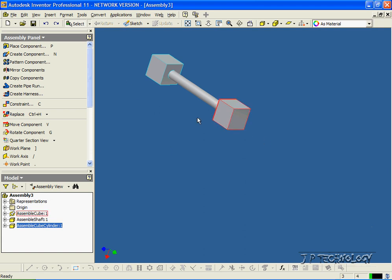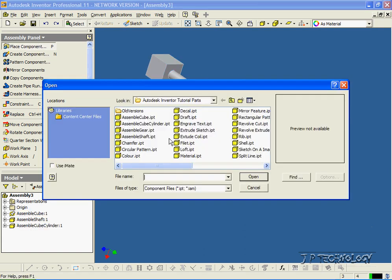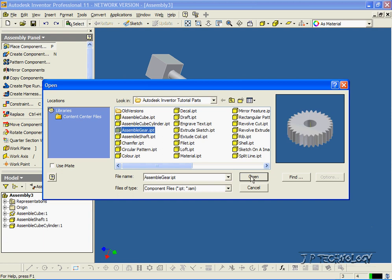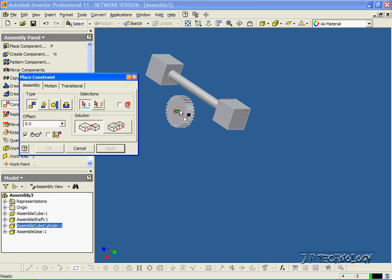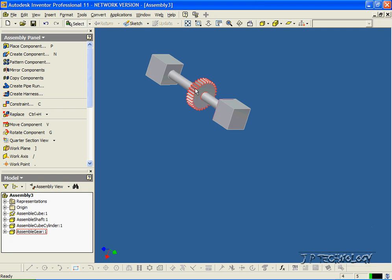Now let's put our last component in. Let's press Place Component and we'll get the gear. Click Open. Now we have our gear. Right-click Done. And let's mate this gear onto the shaft. So let's click Constraint. We'll click the axis of the gear here and the axis of the shaft. Click OK. And now our gear is able to move along the shaft. And that concludes our tutorial on how to do a basic assembly with Autodesk Inventor.